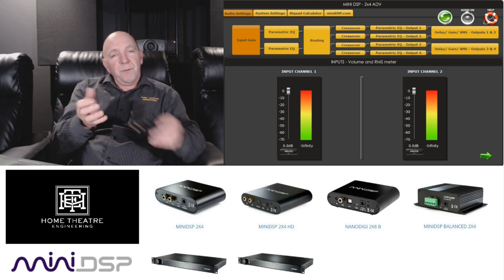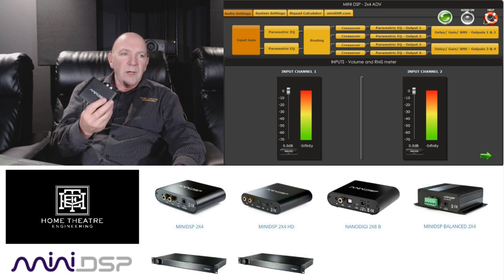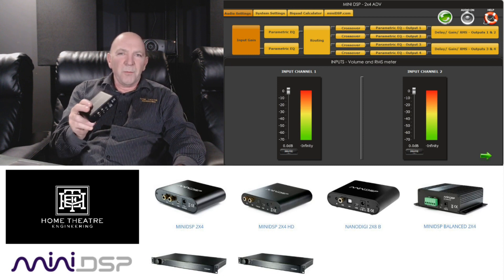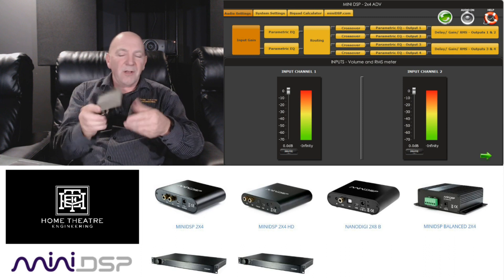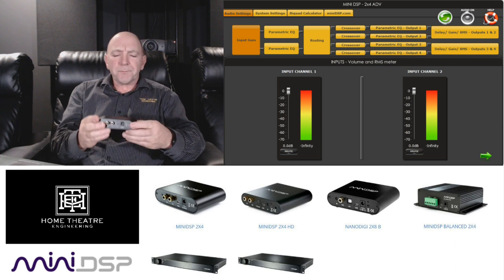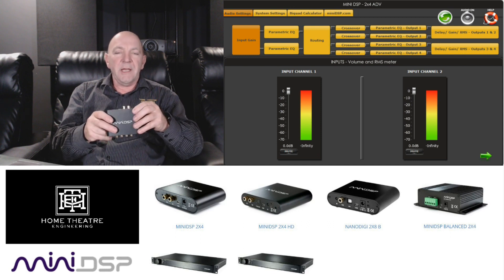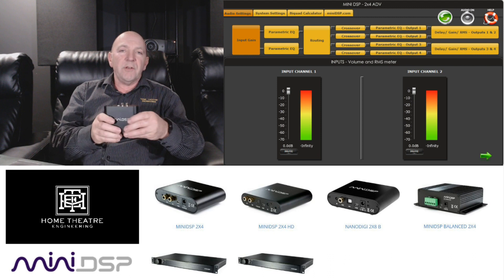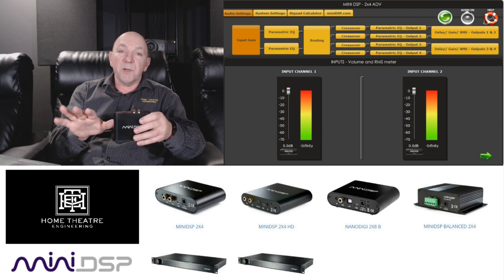What is a miniDSP? Well, if you were going to chip your car — put a performance chip in your car — or if you were going to put the bass management in your room on Valium to calm down the highs and lows, this would be it. The miniDSP is a digital signal processor and you can use it for a lot of things.